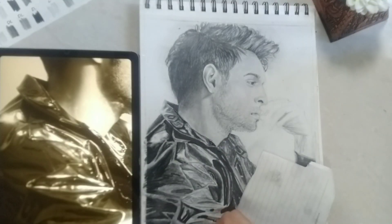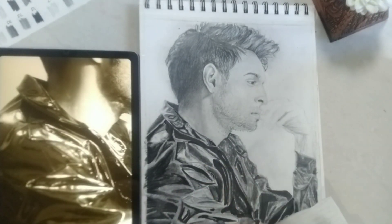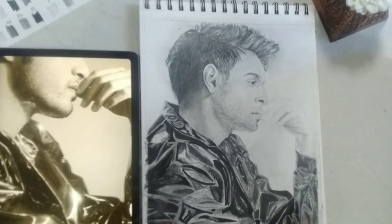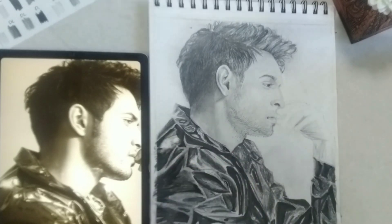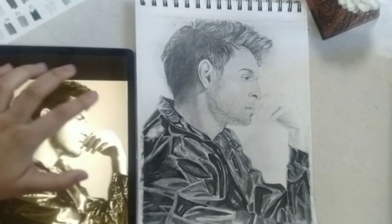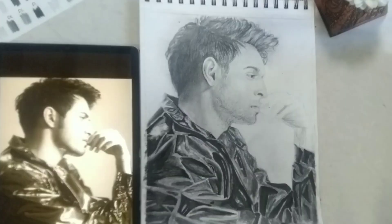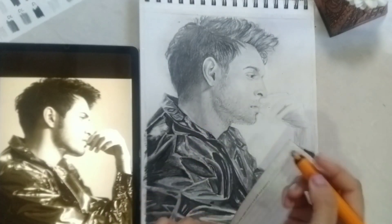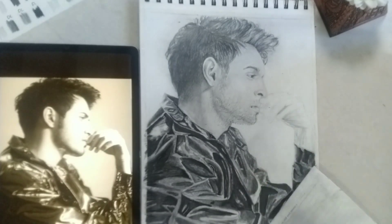Now I'm going in with a bold black sketch pen and applying it to the areas where it is plain black. I'm viewing the reference image on my tablet which has a yellow light filter on, so make sure to switch it back to normal mode every now and then to see if the filter makes any change in your drawing — and if it does, I'd recommend you to switch it back to normal.